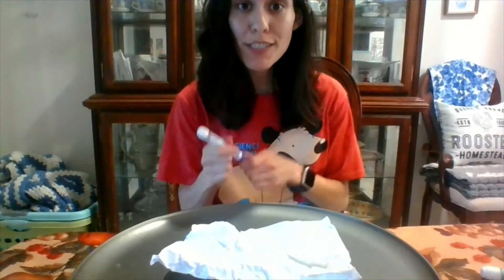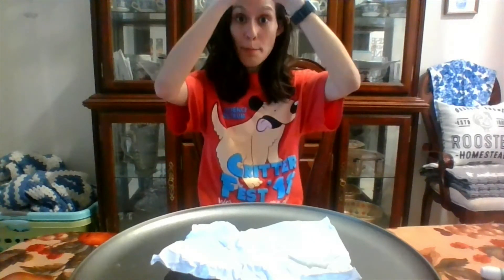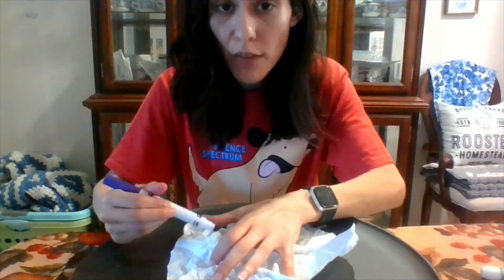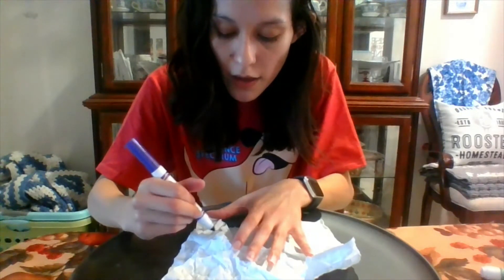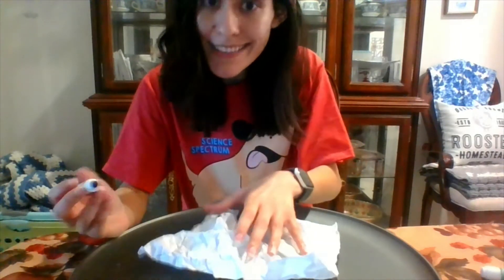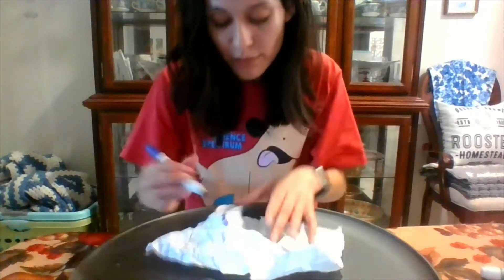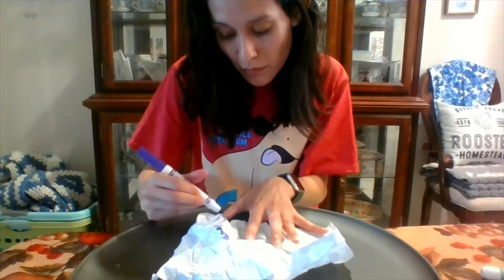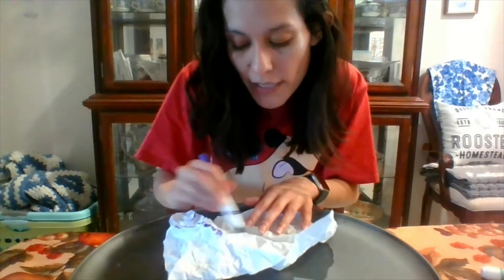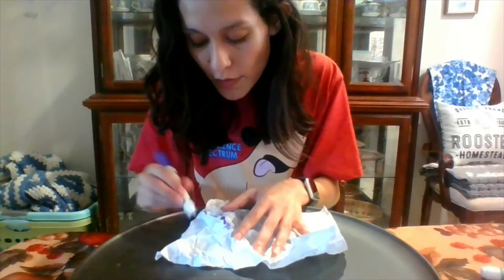Next I'm going to take one of the markers and start coloring the ridges. Remember, the ridges are when the plates are moving towards each other — they meet and they're pushing against each other and they begin to form up. So we're going to color our ridges, the top pieces of our paper. And it's okay if you're not an artist, but we all are scientists.